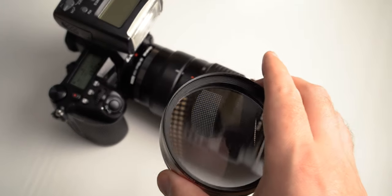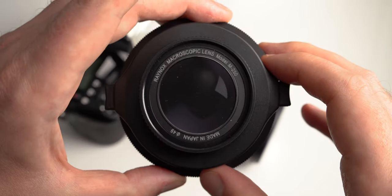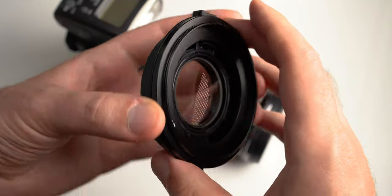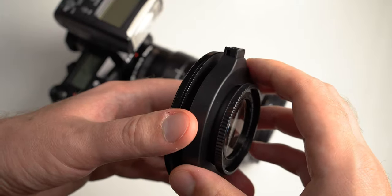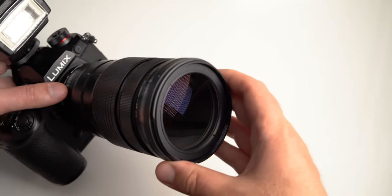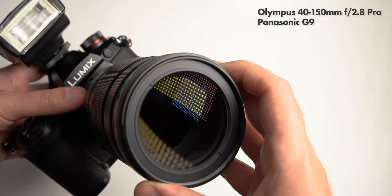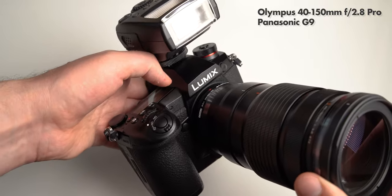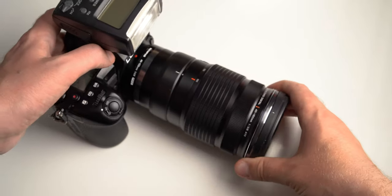It feels very well made and well built. In this video I'm going to compare it to the classic DCR 250 from Raynox and see where they differ and where they are alike. The Nissi filter is about double the price — it costs around $140 while the Raynox costs maybe $70. I'm going to try them both on my 40-150mm micro four thirds lens, which is 80-300mm equivalent on full frame.